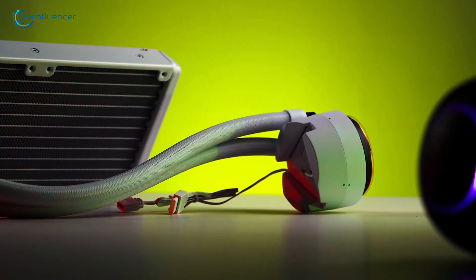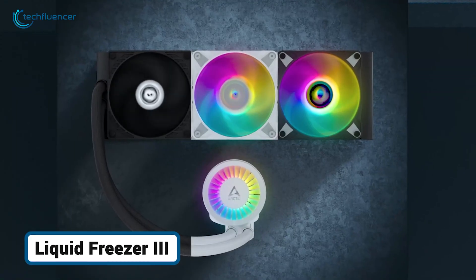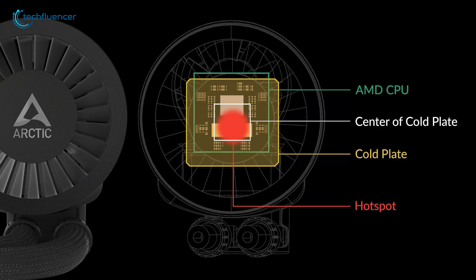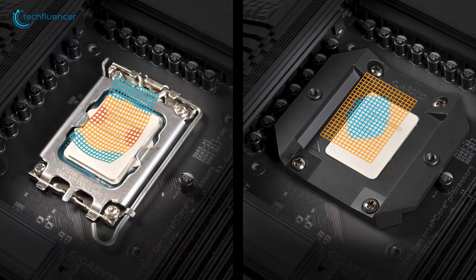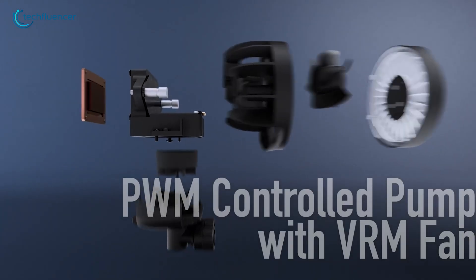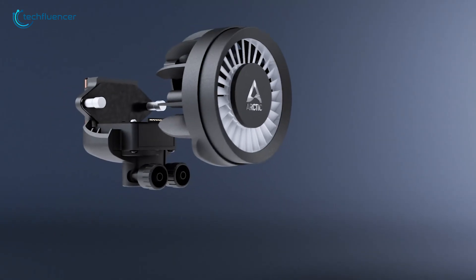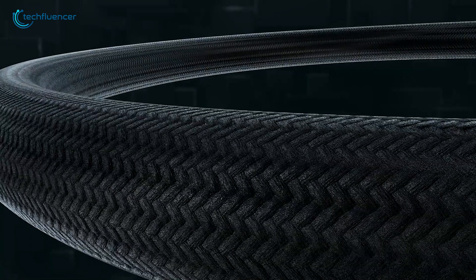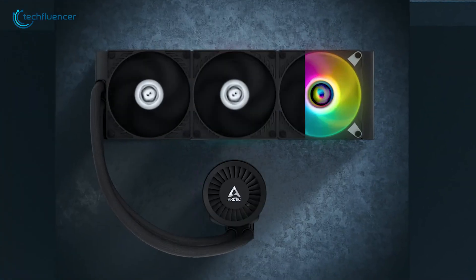If the 240RV2 represents a baseline, our next cooler is all about raw thermal performance. The Arctic Liquid Freezer 360 has quickly become a favorite among gamers. It doesn't just cool the CPU — it's a complete thermal solution for your socket area. Its most significant feature is native AMD offset mounting, which shifts the cold plate to sit directly over the CPU's core chiplets where heat is concentrated, improving thermal transfer significantly. It also includes a dedicated VRM fan on the pump block to cool surrounding motherboard components, a huge plus for system stability. The radiator is also thicker than most at 38mm, providing a larger surface area for heat dissipation, making the Liquid Freezer 3 a top-tier performance choice that punches well above its price point.